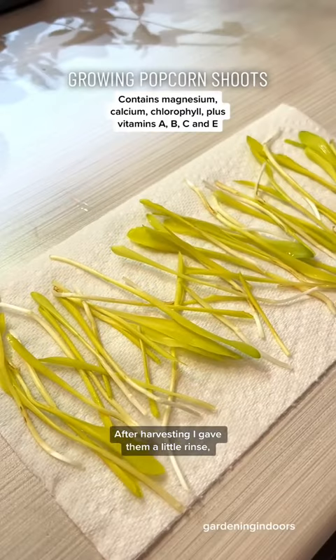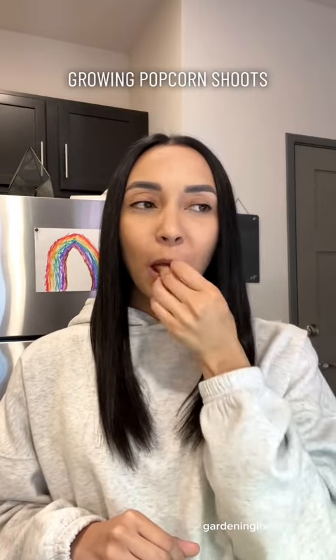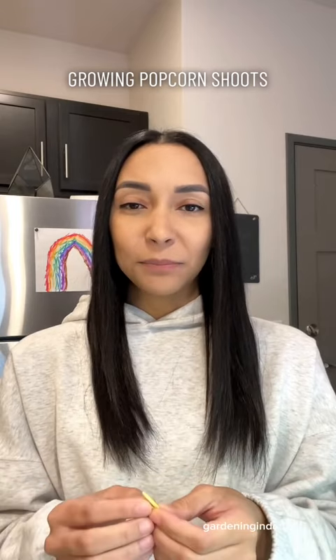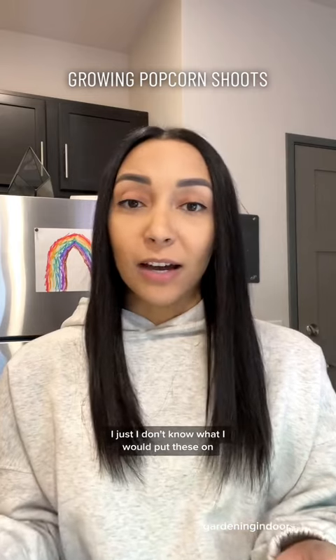After harvesting, I gave them a little rinse, laid them out to dry, and then taste test. I mean, they kind of taste like corn on the cob. I don't know if I love them — they're okay. I just don't know what I would put these on.